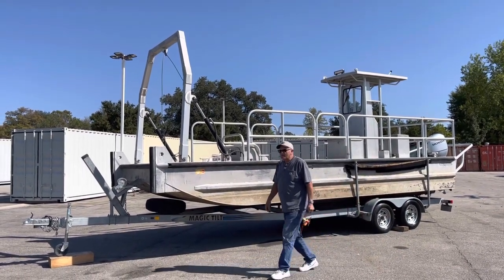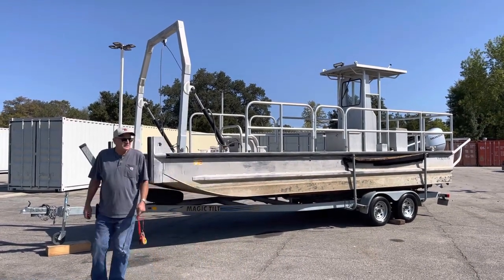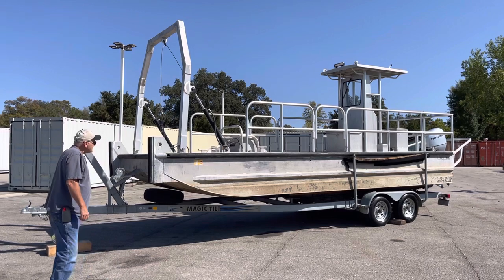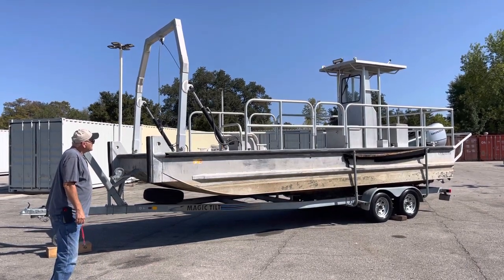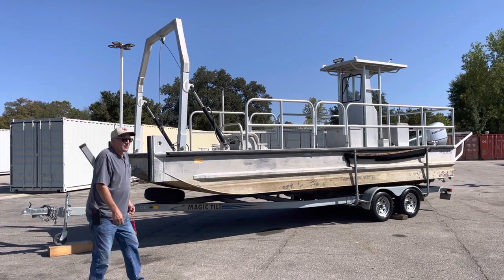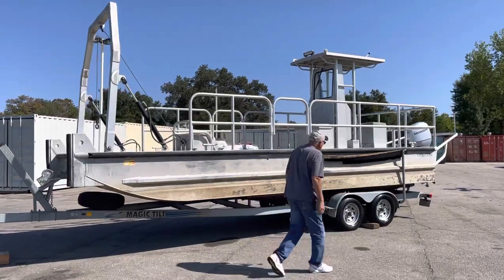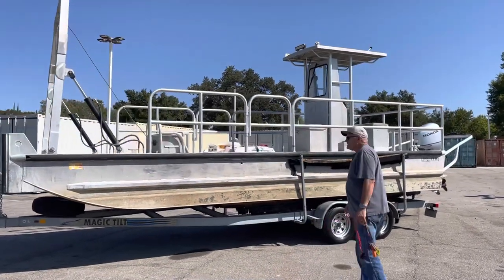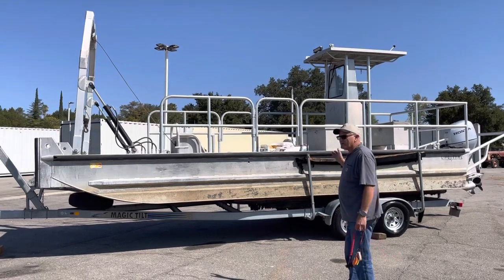Okay, here we go. This is the start of our big boat sale. We have ourselves a 24-foot recovery boat, or you can use it as just a boat. It's all aluminum. It's a Lifetime — that's the name of it. It has a Honda 90-horse motor on the back.